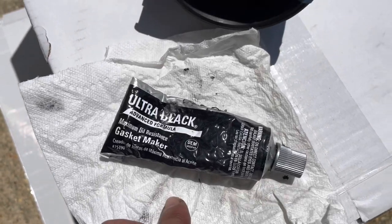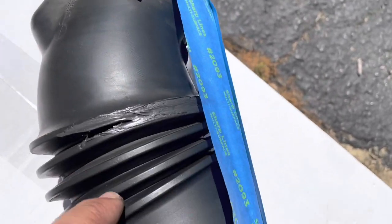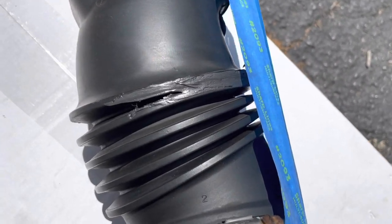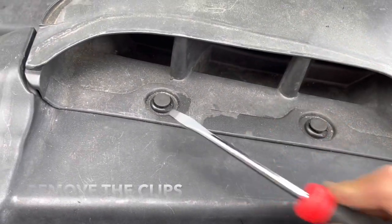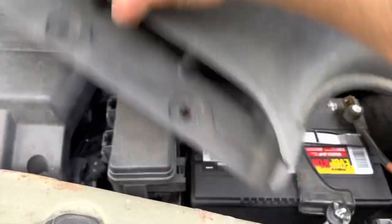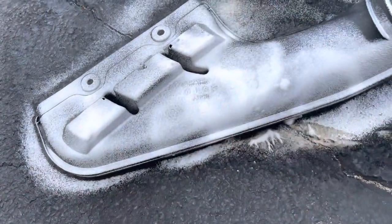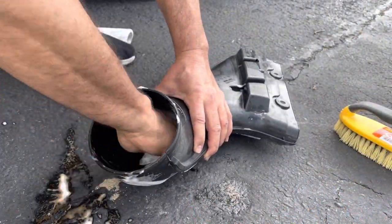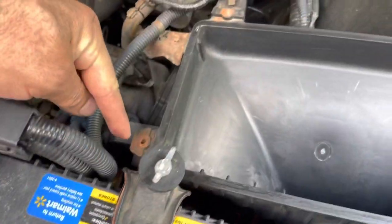I'm using some of this ultra black gasket maker just to mend this as best as I can for now until I get the new one. I'm just using tape to kind of hold it all together, and I'll probably wrap it all up with tape just to make sure no air gets in there. Take a small screwdriver and just pop these up. Let's take the bottom part of this air box — it's a 10mm here, one over here, and there's an 8mm over here.